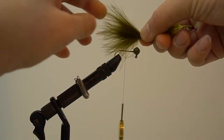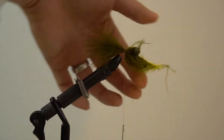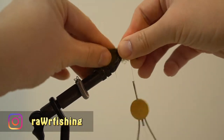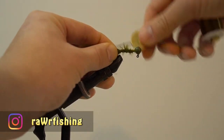I'm using two olive green marabous here. Measure the marabou feather to the length of your hook. Lightly wrap the feathers on the hook by the barb, then cut off the ends and start wrapping the marabou down.